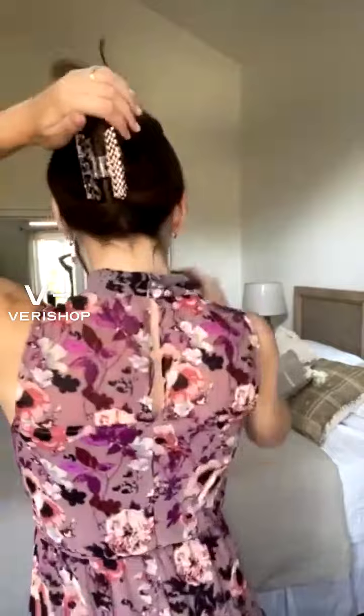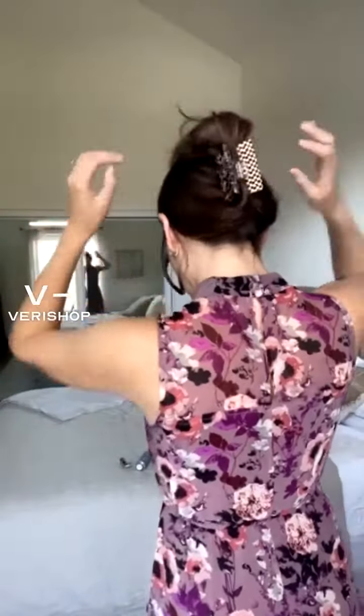Then I just pull down a couple of wispies. Don't mind my armpit — I'm having eczema in my armpit, it is so annoying. I tried a new deodorant that was supposed to be clean, but my body had a reaction to it, which was not great. So I've just been wearing this. I have little wispies — sometimes I put them behind, sometimes just the two here in the front, and I'll curl them.